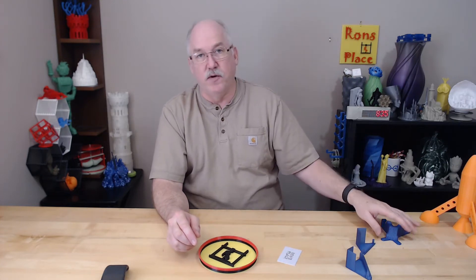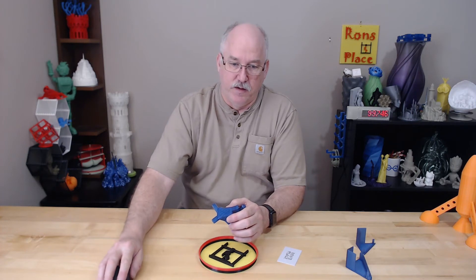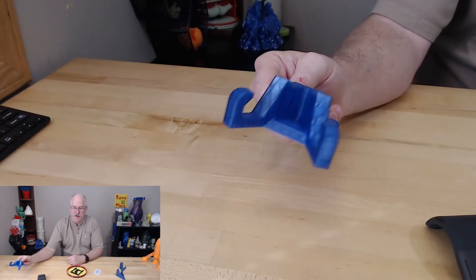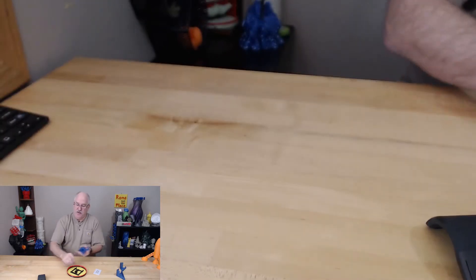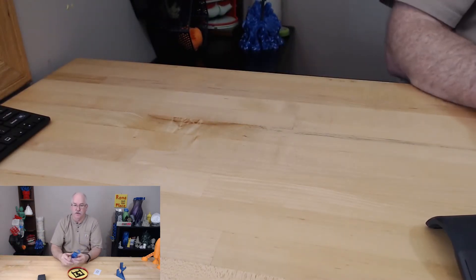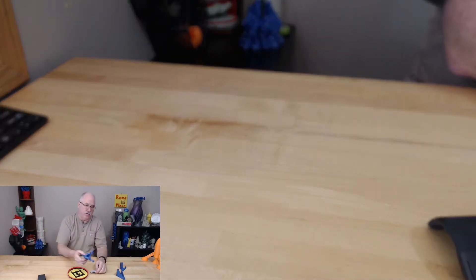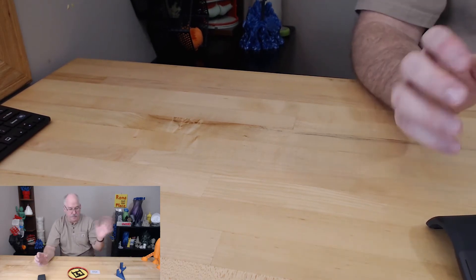The first thing I did was go on Thingiverse trying to save some time. I came up with a design from Thingiverse — I'll put the link in the description below — and it would probably work just fine for a plate, but as you can see, it just didn't fit my plate and it had no way to hold my sign, so I got rid of it. It works great, but not for what I needed.